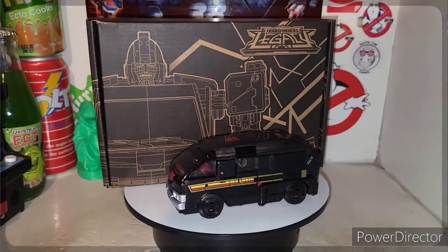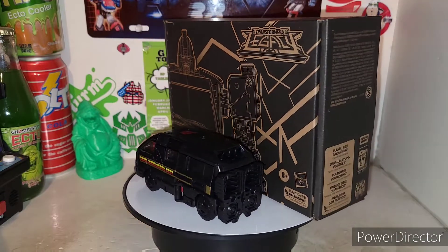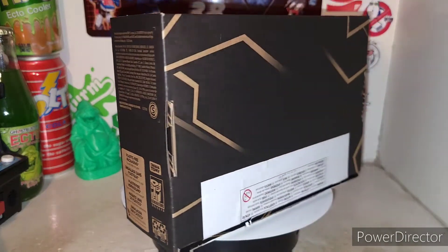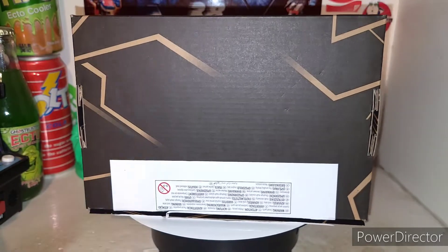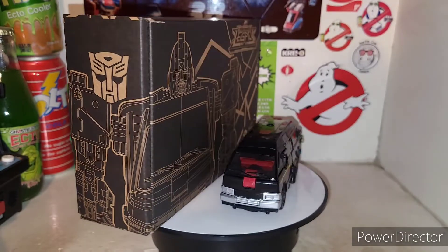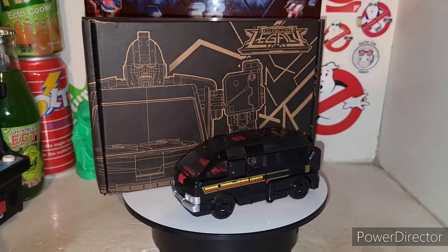Alrighty, folks. Here is the new Transformers Legacy slash Generation Selects DK2 Guard, which is an awesome repaint of your original Ironhide mold from Transformers Earthrise. It was the two-pack that came with Prowl.